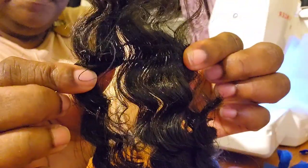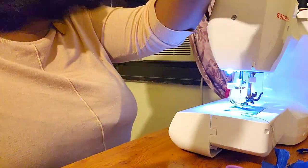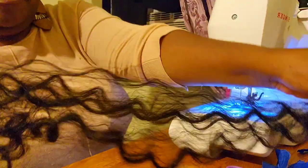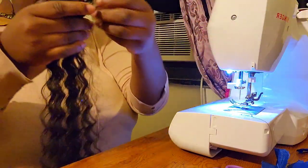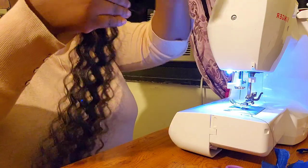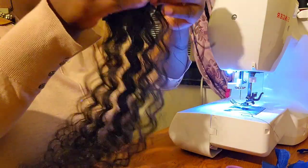That's what it's looking like so far. I've lost a chunk. Okay, so these are together.